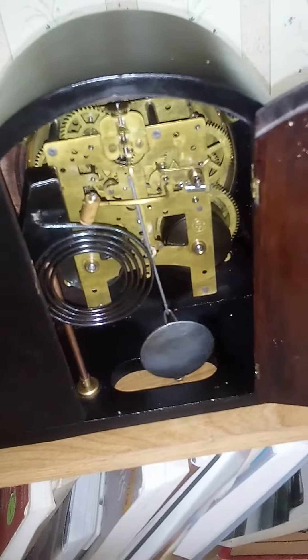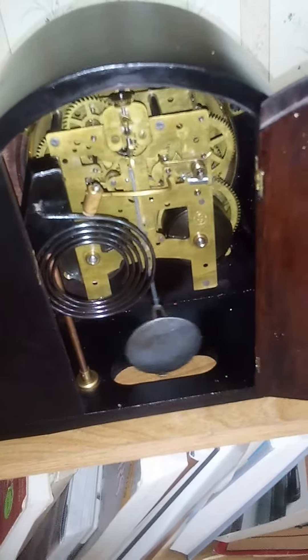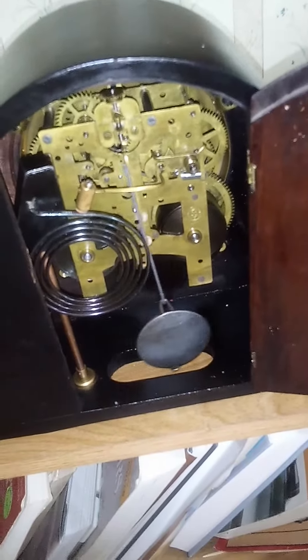This clock is the Tambour Number 50. Real imaginative name. That's what it is.